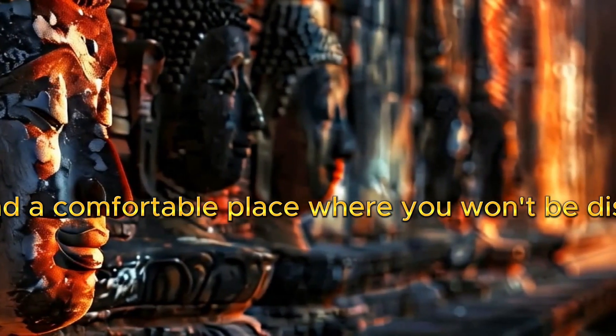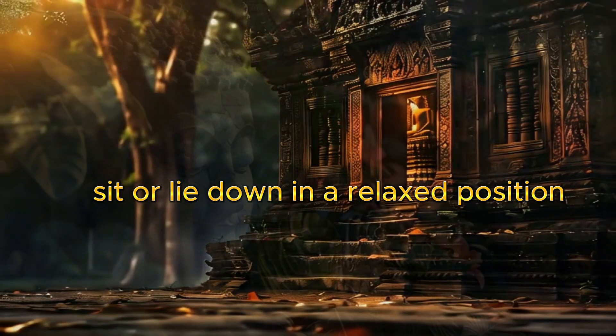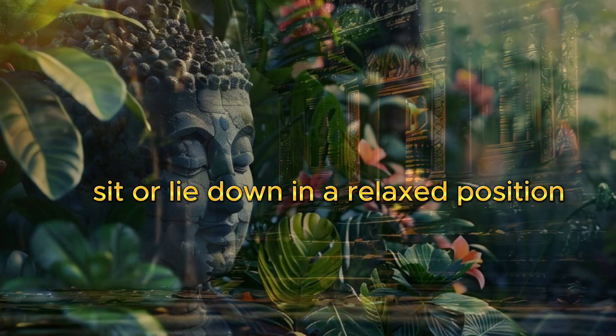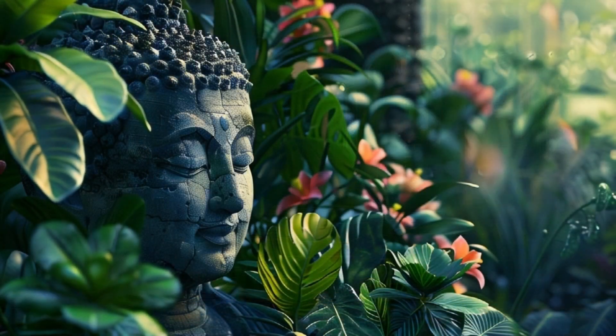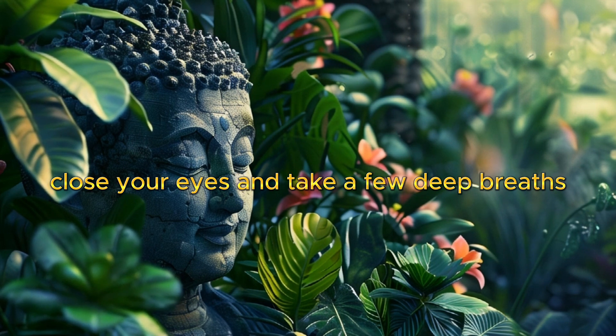Find a comfortable place where you won't be disturbed. Sit or lie down in a relaxed position. Close your eyes and take a few deep breaths.